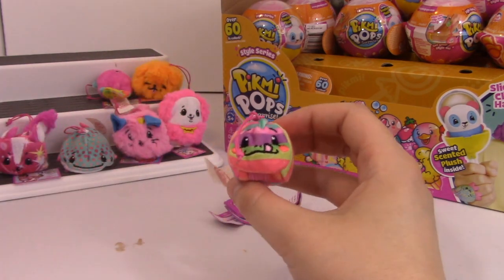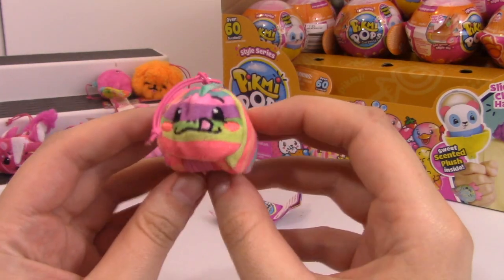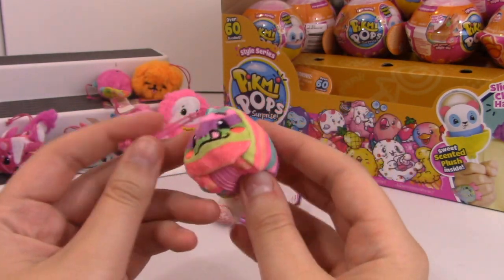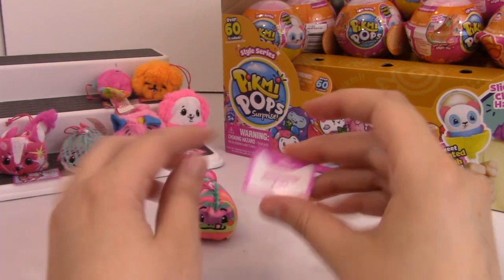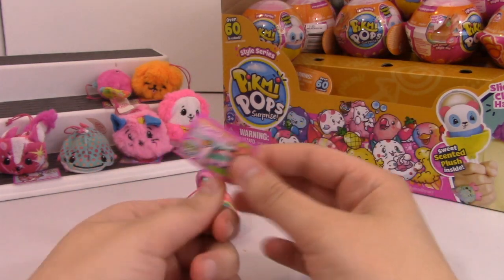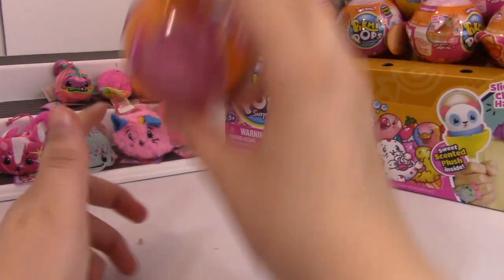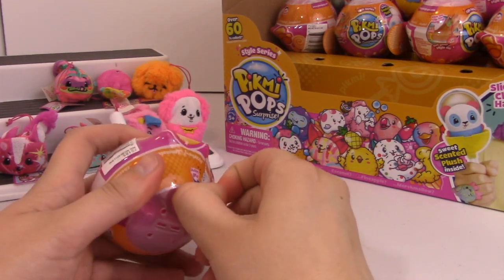Oh my gosh, how cute - this is Camo the Chameleon. This one may be my new favorite. Oh my goodness, how cute. It says one in a chameleon - that's so cute. S'more scent, so we did smell s'mores before. How cute. All right, this is the halfway point - I'm very excited about this.